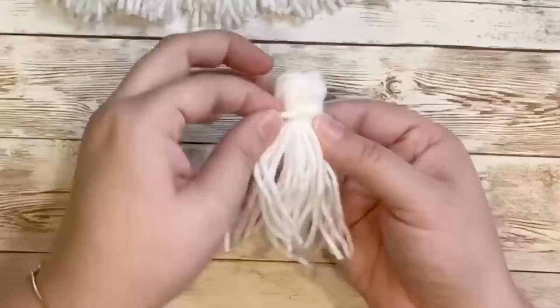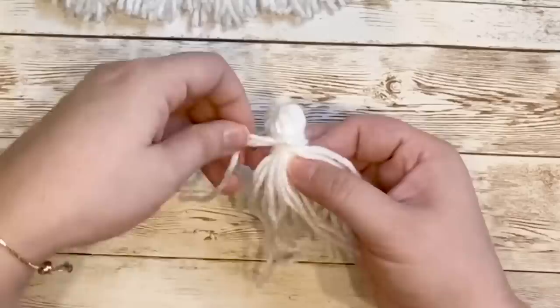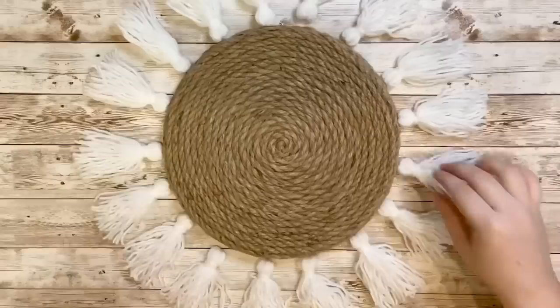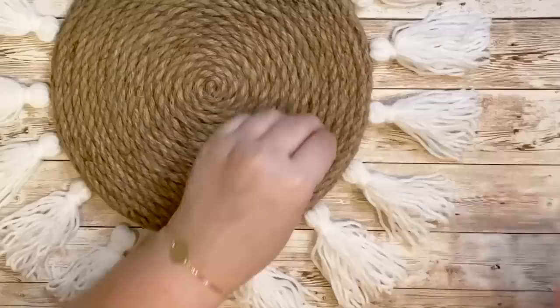I like to use the ends of that string to wrap around the tassel to cover up the double knots we made, then just tuck in the yarn in the back. Once that's done, use two fingers to see where the ends of the tassels should meet, then with scissors trim those off and there you have a really cute tassel. For the white tassels I made 17 of them and hot glued them around the edges of the nautical rope.